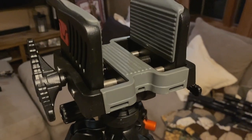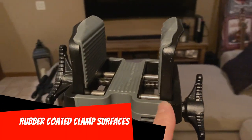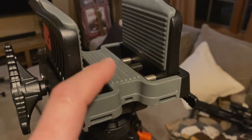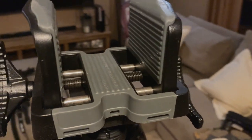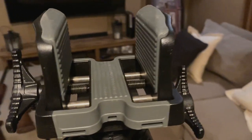The clamp itself has a really nice rubber coating on all surfaces that could come in contact with your weapon. So no matter where you grip your weapon from, you're going to get a really nice sturdy grip. It's also going to make sure nothing on your weapon gets scratched or dinged no matter where you grip it from.